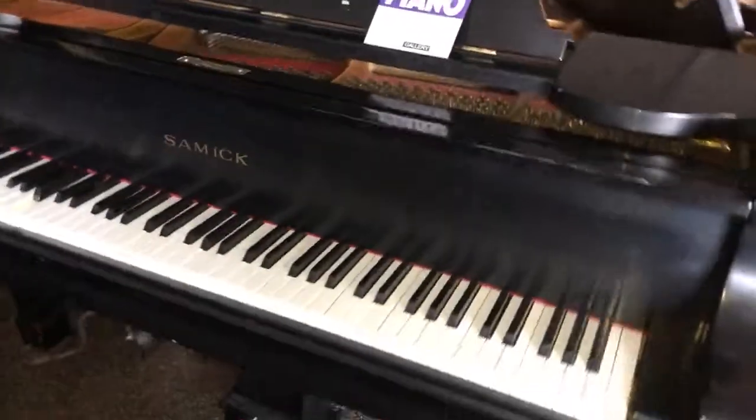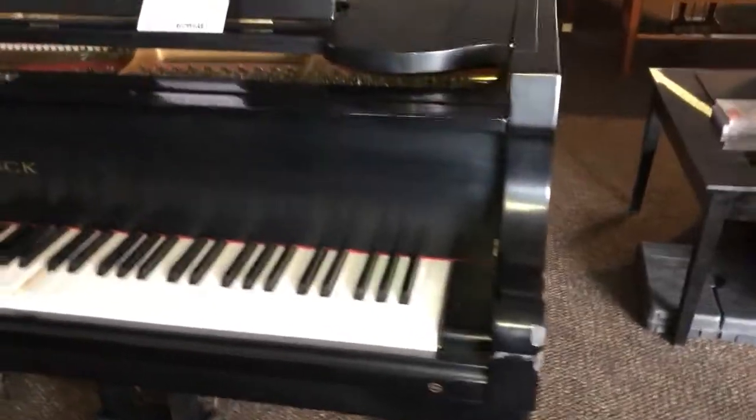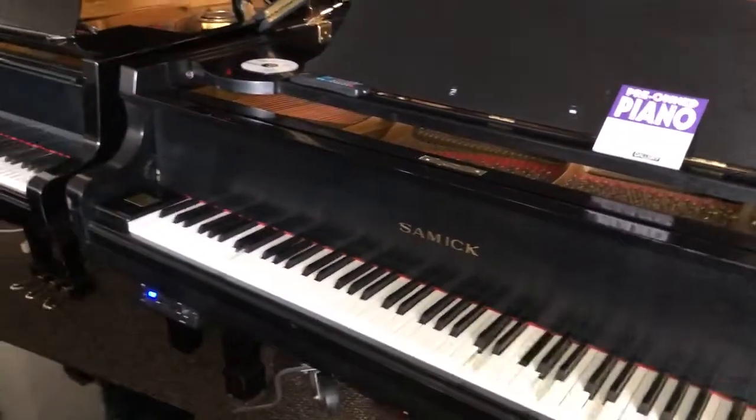Let me get up. Once again, this is QRS and this is an old piano. I used to work on a lot of these. But it sounds great.